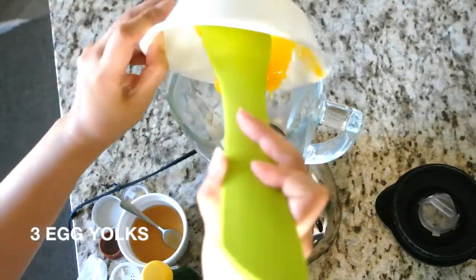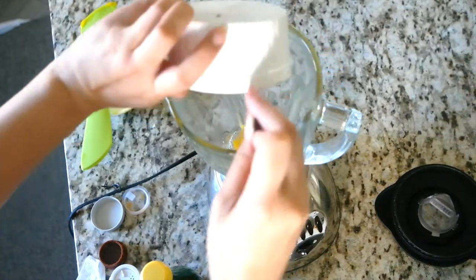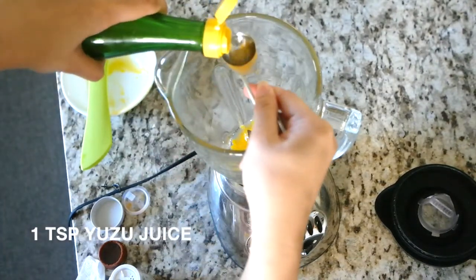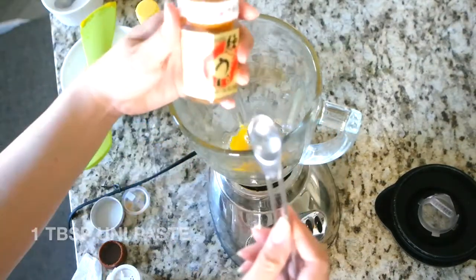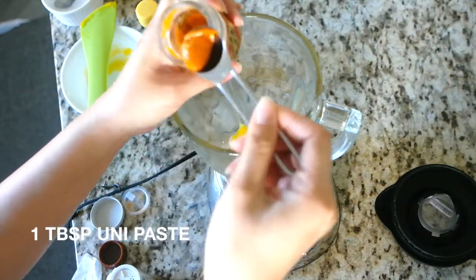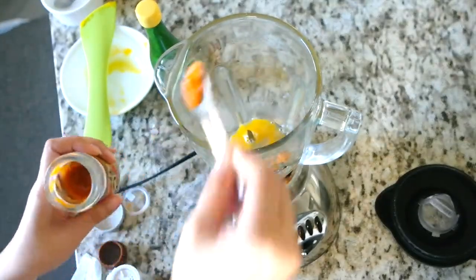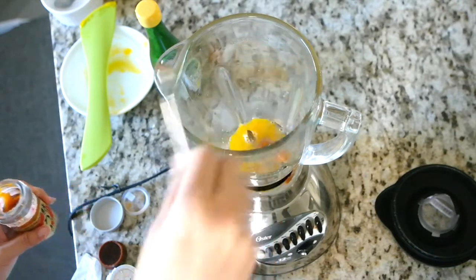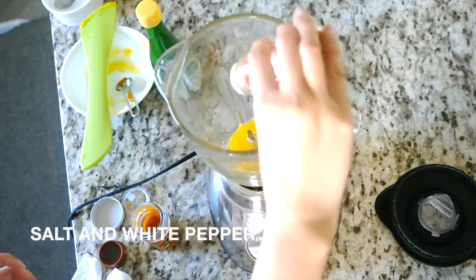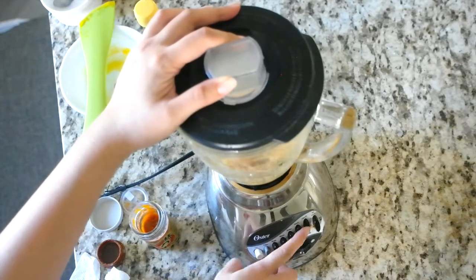In a blender, add 3 raw egg yolks. Add the dashi sauce we just made, 1 teaspoon of yuzu juice, and 1 tablespoon of Ooni paste. Ooni paste is seasoned Ooni that is bottled — it has a longer shelf life than fresh Ooni, and you can find it in the seafood section of most Korean markets. Add 1 and 1/4 teaspoon of salt and 1/4 teaspoon of white pepper. Then turn your blender on liquify and blend for a few seconds.